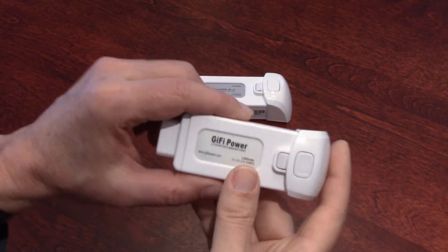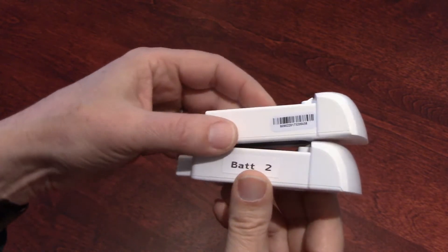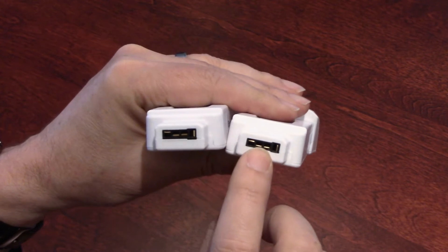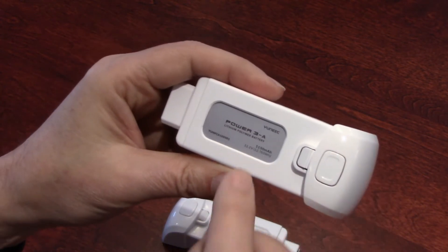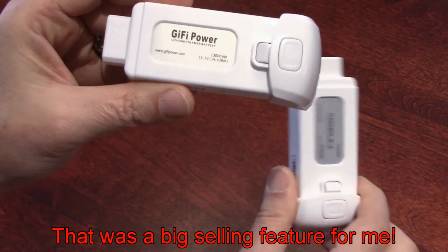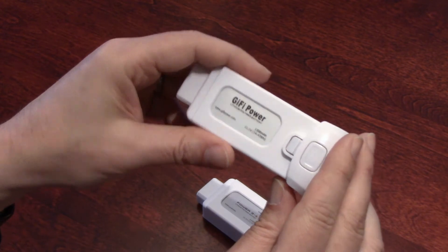The build quality on the Gaifi Power — I'm not sure how they pronounce that in China — is equivalent to the Unique. The finish is almost identical, with the exception of the contacts in the back. The Unique has thin contacts and the Gaifi has thick contacts. Also, the original Unique battery is 1150 mAh, and the Gaifi is 1300 mAh. That's exactly 13% more power, so we should ideally get also 13% more flight time.